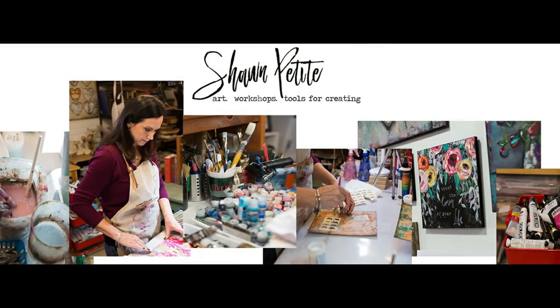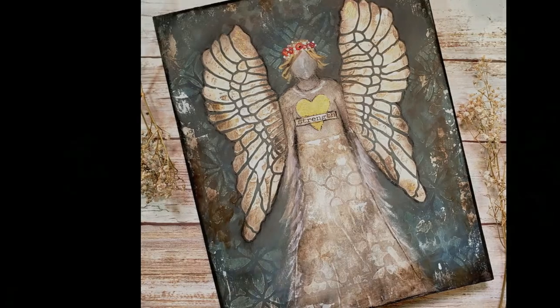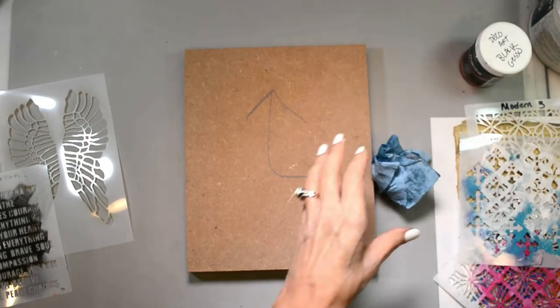Well, hello my friends. Happy Sunday. It's Sean Petit and welcome back to my YouTube channel. Look at that cutie! The angel of strength. She's so much fun to create.